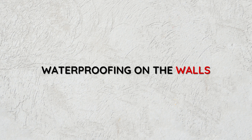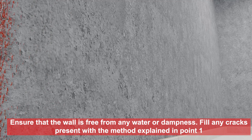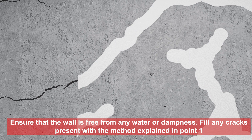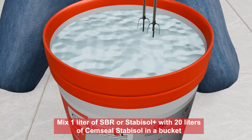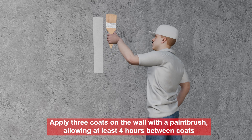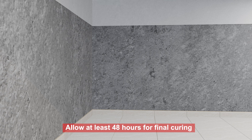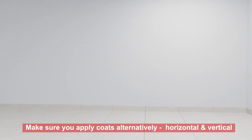Waterproofing on walls. Ensure that the wall is free from any water or dampness. Fill any cracks present with the method explained in point 1. Mix 1 litre of SBR or Stabisol Plus with 20 litres of Semseal Stabisol in a bucket. Apply 3 coats on the wall with a paintbrush, allowing at least 4 hours between coats. Allow at least 48 hours for final curing. Make sure you apply coats alternatively, horizontal and vertical.